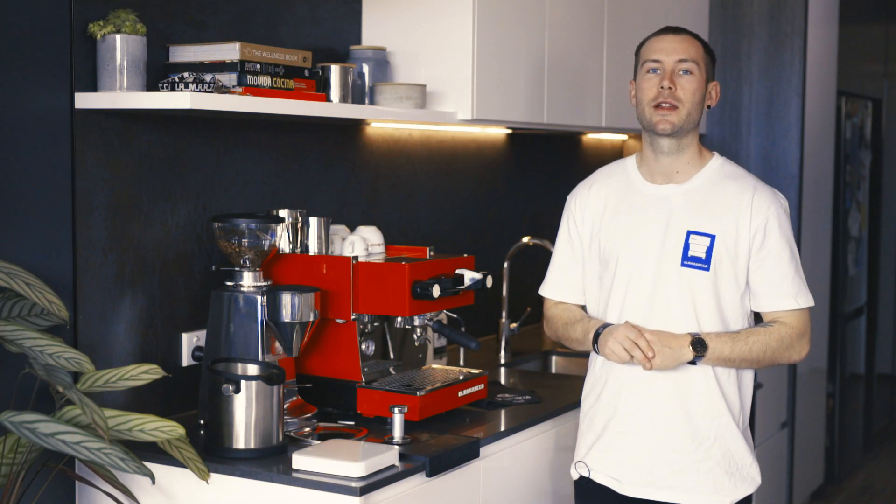Hi, I'm Eric from La Marzocco Australia. Allow me to introduce to you the Linea Mini.